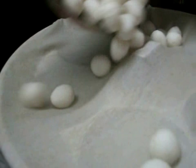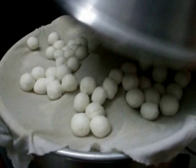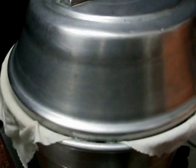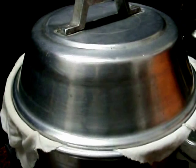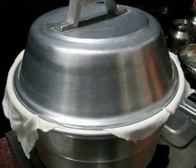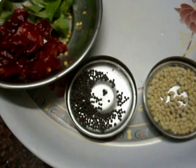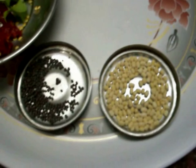Then cook it a bit. Let's cook it in the oven. You will move it to the cut while you cook it.